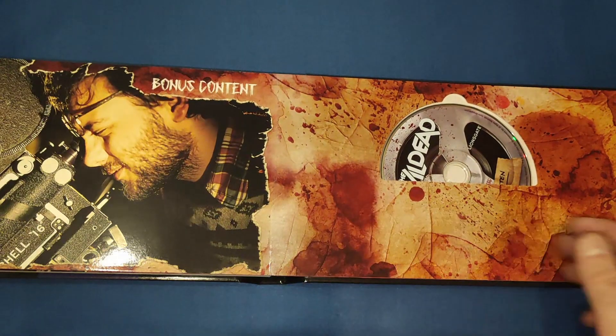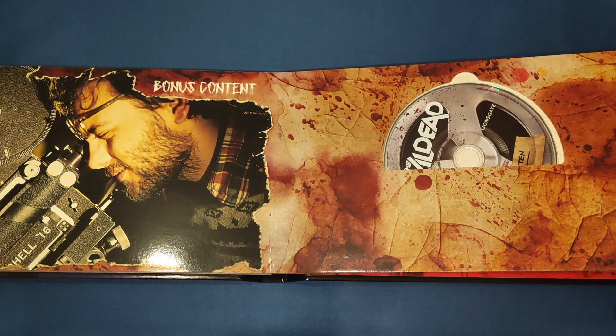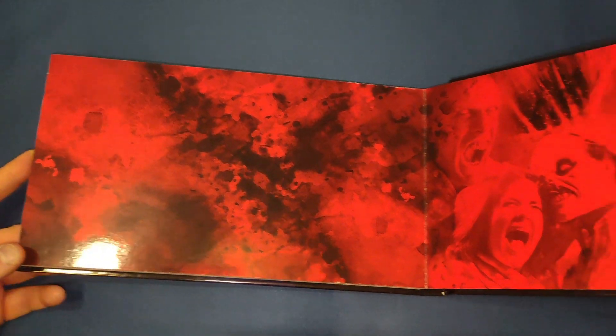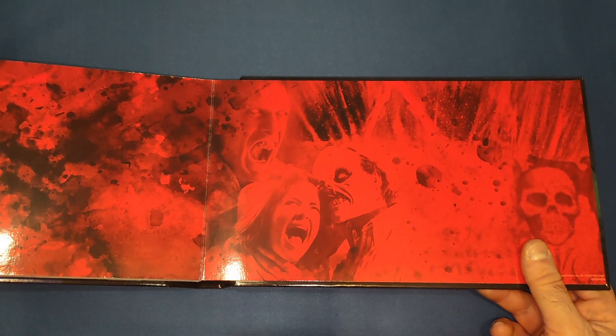You also get a nice little bonus content page in there, and on the back a few more pictures.